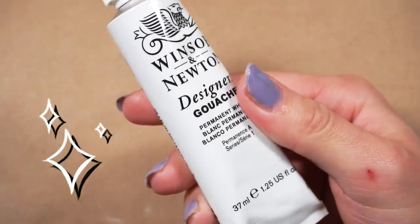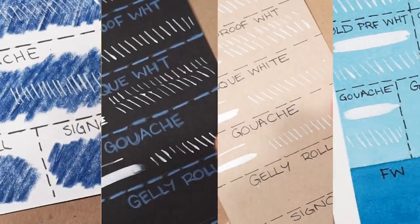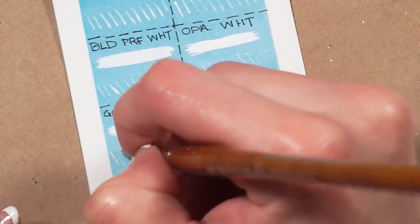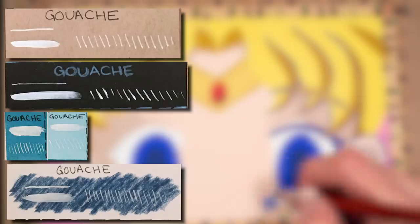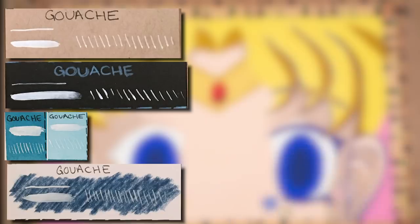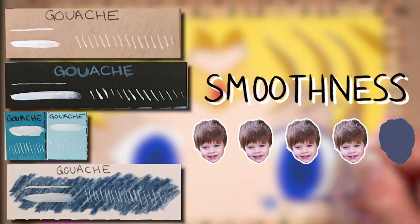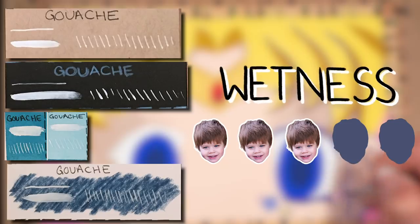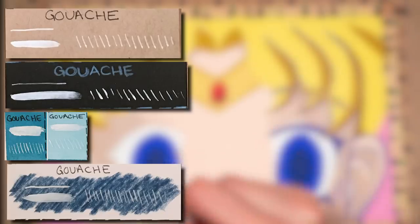Let's move on to Winsor & Newton's White Gouache. The gouache seemed to perform really well pretty much on all papers — pretty consistently across the board. However, consistent doesn't always equal good. The gouache is most opaque on top of watercolor and tone tan paper, and lacks in opacity on top of colored pencil and black paper. It's pretty good but still leaning on the average side. Opacity: 4 out of 5. Smoothness: 4 out of 5. Wetness: 3 out of 5. Performance on mediums: 5 out of 5.